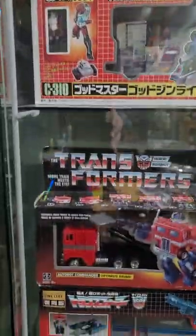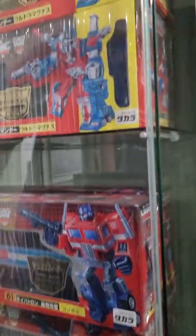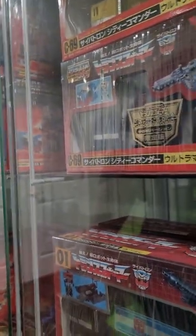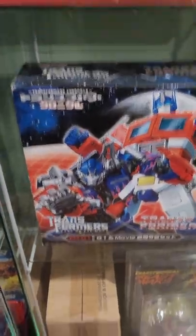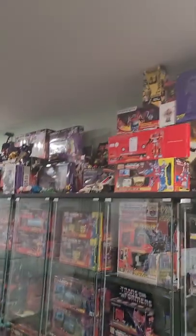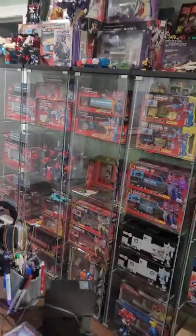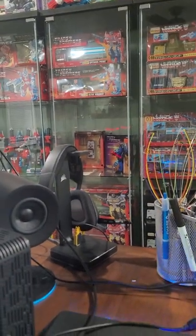We got the Hasbro Walmart reissue, there's my Encore — that was my 15th year anniversary over there — 35th, that's the Chronicle movie thing, 35th anniversary is there. So what am I missing? I think you asked what am I looking for — let me pull that up so I can read it.